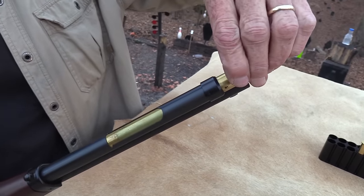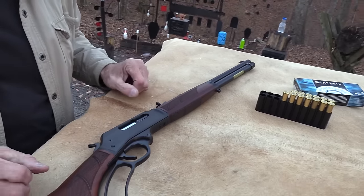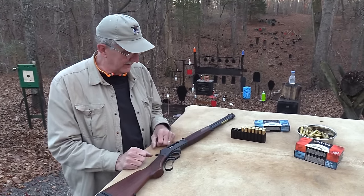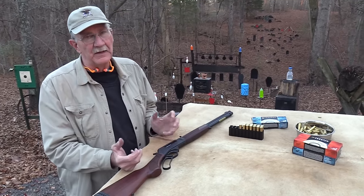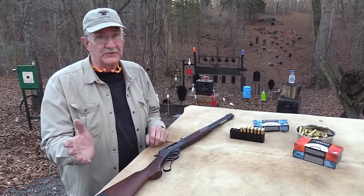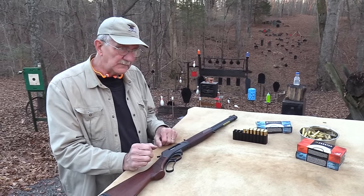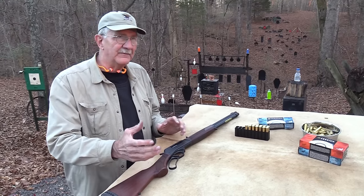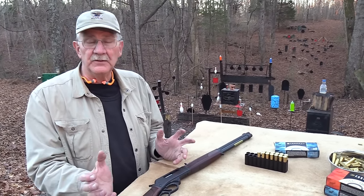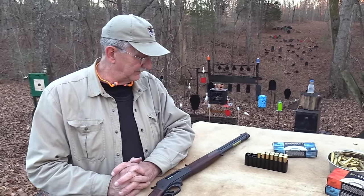It feels like a well-made rifle, and even though it doesn't have a loading gate on the side, I guess I'm going to give up my quest — I don't think Henry's ever going to make a rifle with a loading gate, and I'm going to quit bashing them for that. I tell you what changed my mind a little bit: I've observed a lot of your comments and messages about how it really doesn't bother you at all, and some of you actually prefer a loading tube, so you've kind of moderated my stance on that.